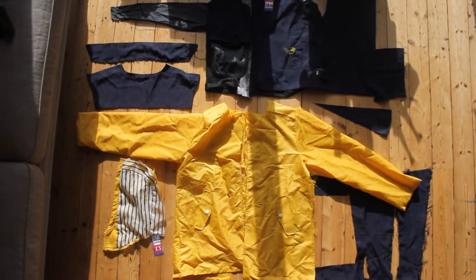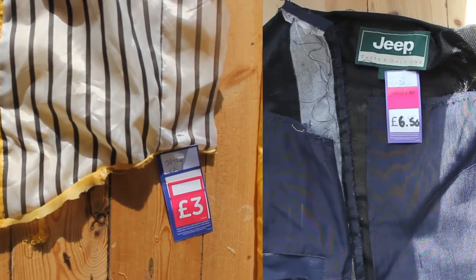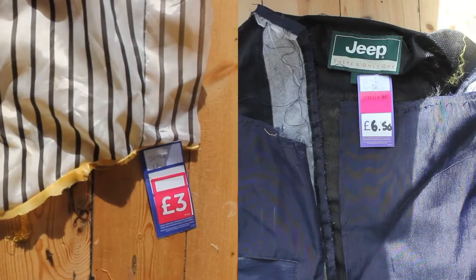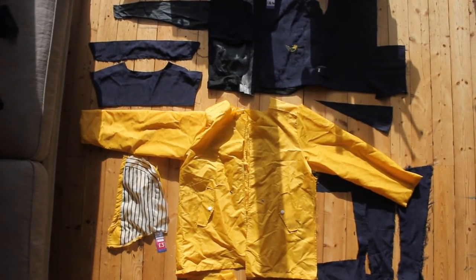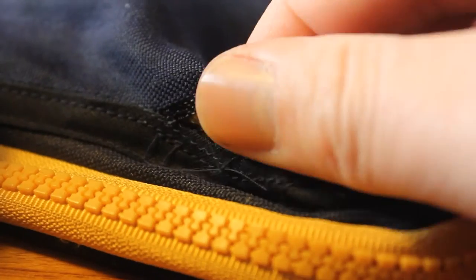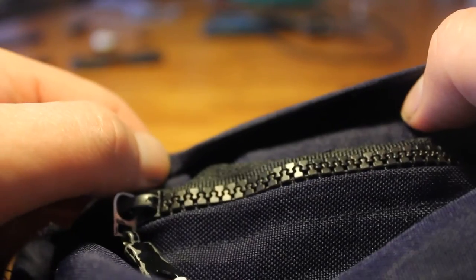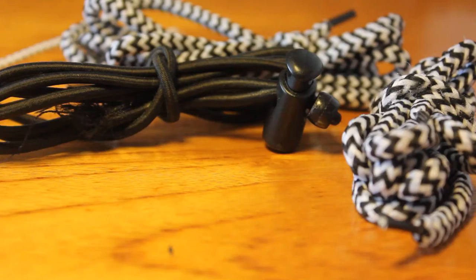I wanted to use upcycled materials for this project, partially as I'm cheap, but primarily for environmental reasons. I thrifted and dismantled two jackets. Drawn in by the Death Stranding colourway, I overlooked the low quality fabric, which had several knock-on effects later. I was able to reclaim three zips, hardware and cords.